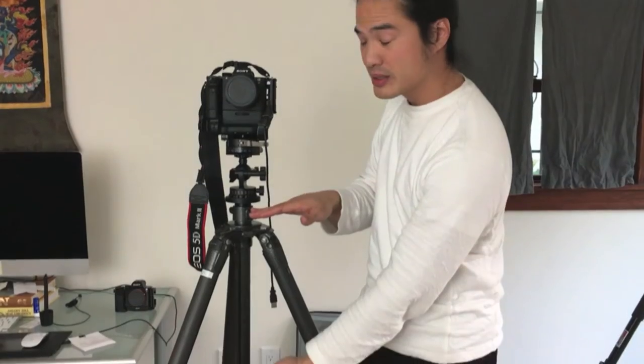Let me start with the Gitzo. I really love these legs. It's not the biggest one they make — the next one up is the Systematic 5, which is bigger, bulkier, and has 6-section legs instead of 5, going to 105 inches tall. But these legs are just the right combination. They can go flat on the ground, up to 96 inches, plus another 14 inches on the center column. These legs are primo, and the weight savings going from 4 to 5 is excellent.